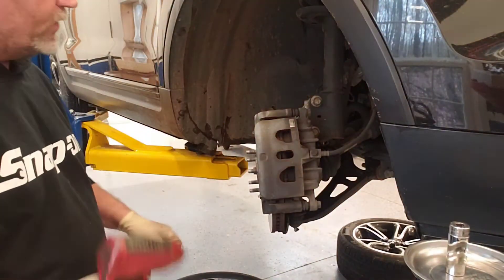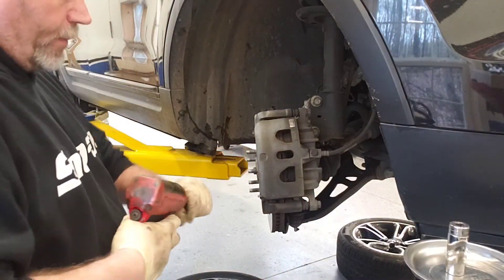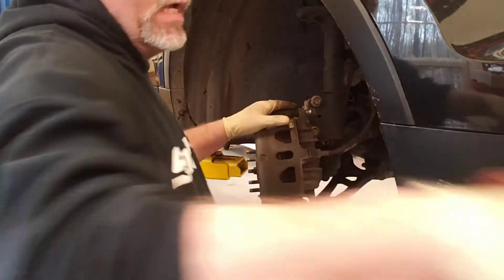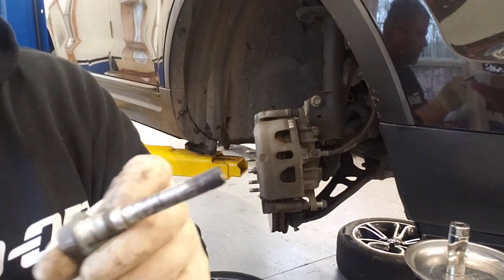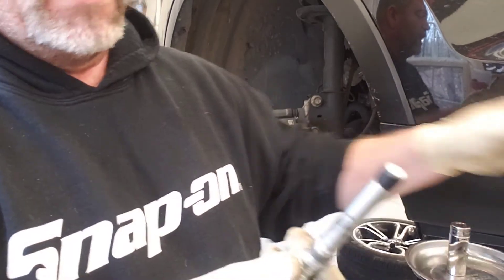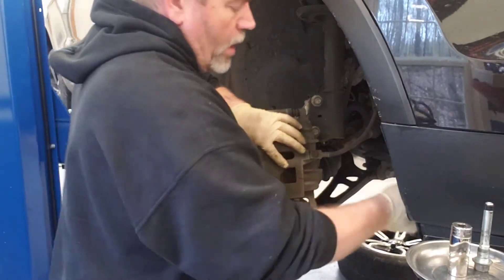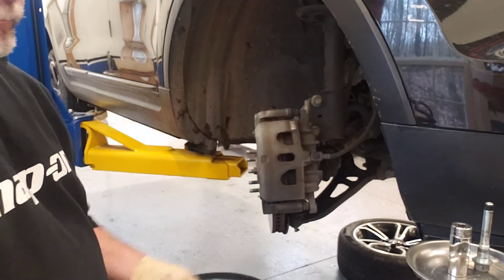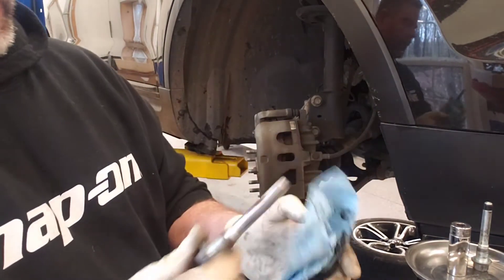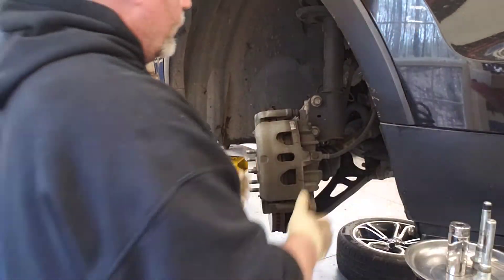We're going to change out the pads only. We start off by removing the caliper from the caliper bracket. Get the bolts out — one, two. Now you notice when I pull these out, the upper pin has a bushing on it. You want to examine that bushing — if it's swollen or gone, you'll need a boot kit. This one is in good shape. Remember: the bushing goes on the top bolt. The lower bolt has no bushing, though it's got a little rust spot which we'll address in a minute.